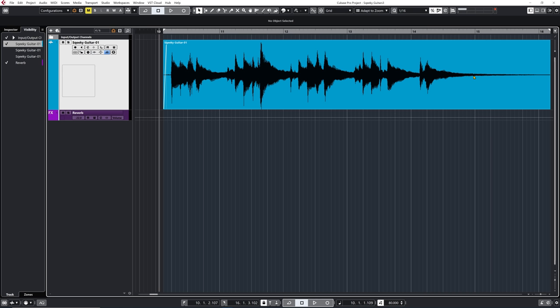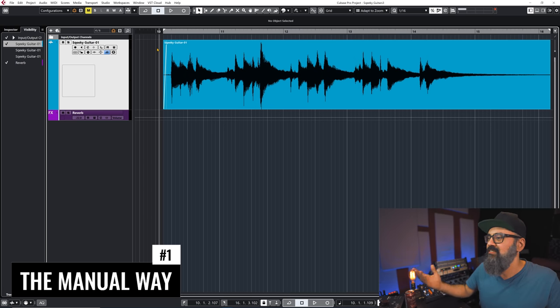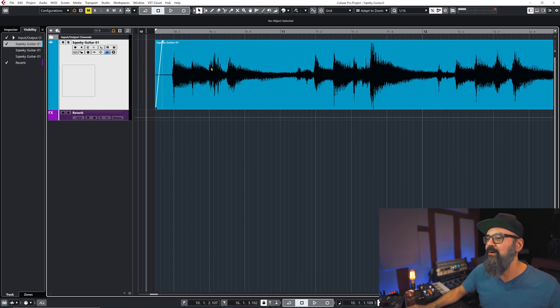Now back to Cubase. I'm going to share with you three things you can do during mixing to attenuate those guitar squeaks. Let's re-listen to the problematic guitar take where there was a lot of squeaks going on. Now what I'm going to show you can be done on most DAWs and also on other versions of Cubase, to the exception of one of the tips. But I'm going to start by doing it the manual way, which is a very clean way to do it. Let's identify one of the squeaks.